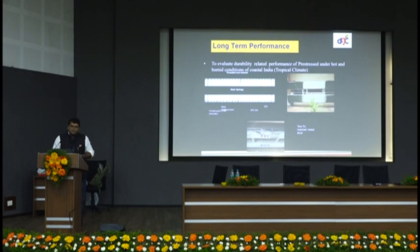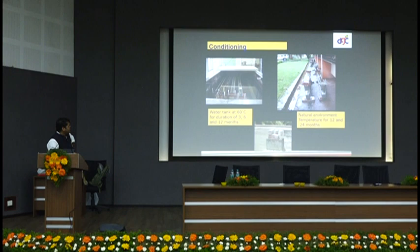For the aging test, we used natural weathering and a hot water bath at 60 degrees Celsius for 3, 6, 12, and 24 months, along with accelerated and freeze-thaw weathering. When we compared results, we found that if carbon is the material used, it can last up to 37 to 40 years. We have tested up to 37 years as per extrapolation.